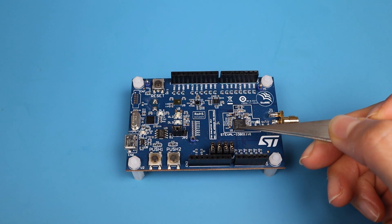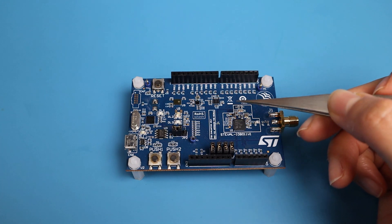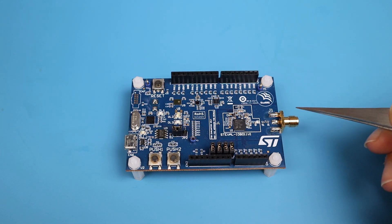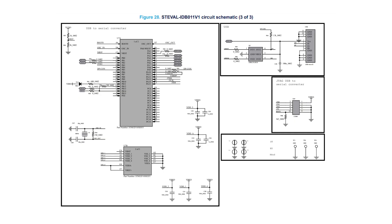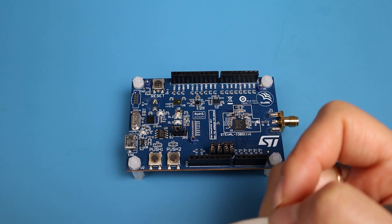Starting with the BlueNRG-LP SoC, it's in the right corner here, and next to it you'll find two crystal oscillators. To the right of that you will see the SMA connector for the antenna. On the left you will find another microcontroller for debugging and programming, and then the LED next to it, L4, is to show the status of debugging.